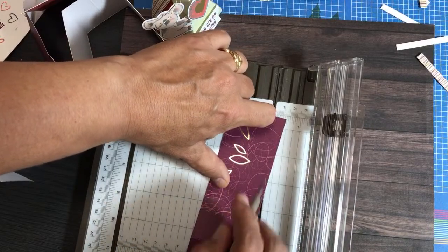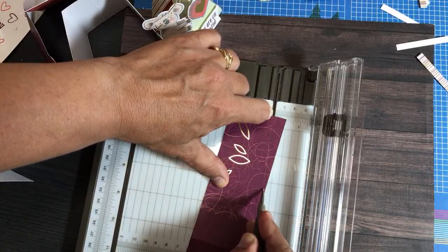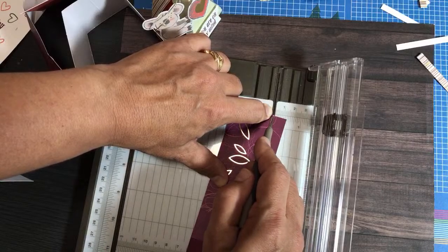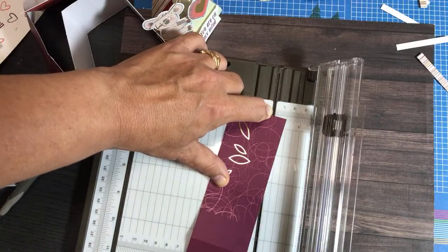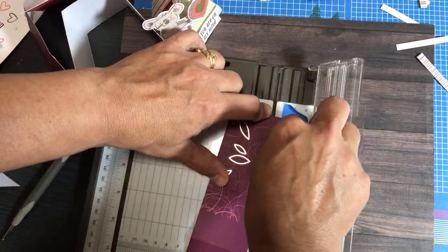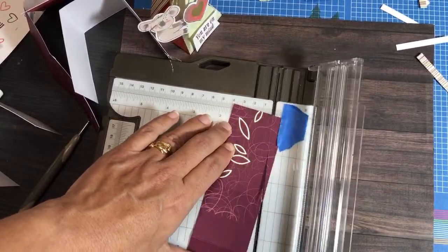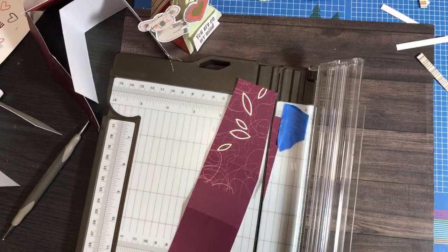You're pivoting so that the half-inch mark lines up with the score line there. I don't need to score — I need to cut this — but I'm showing you visually how to align it. Because everything slips and slides, I take a tiny piece of painter's tape to hold it still while I cut. Then lower the blade and cut.